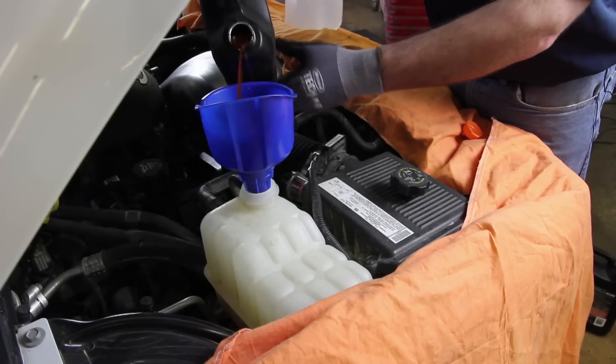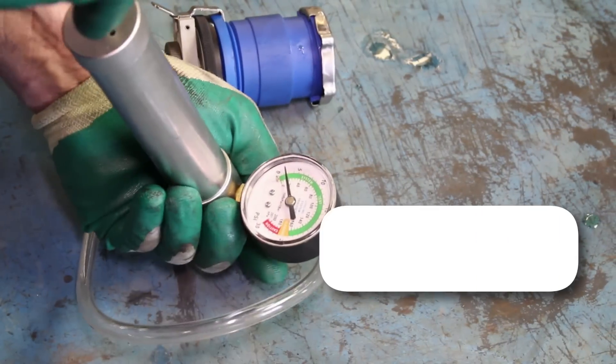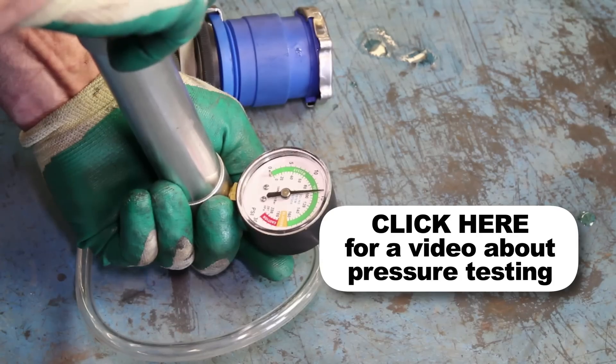Reattach the negative battery cable and fill the system with a 50-50 blend of coolant and distilled water. It's a good idea to test your pressure cap, as a faulty pressure cap can lead to an inefficient cooling system.